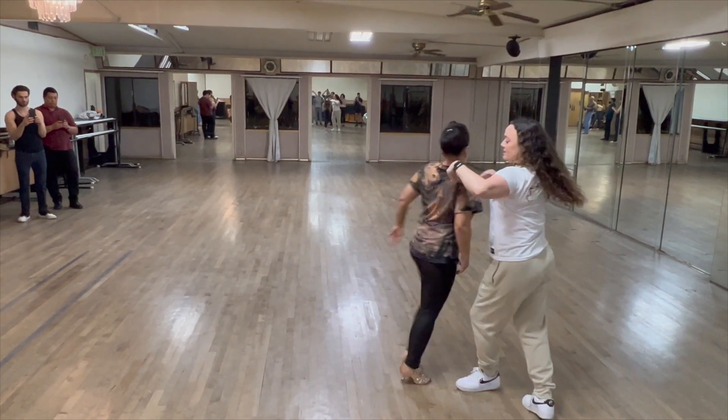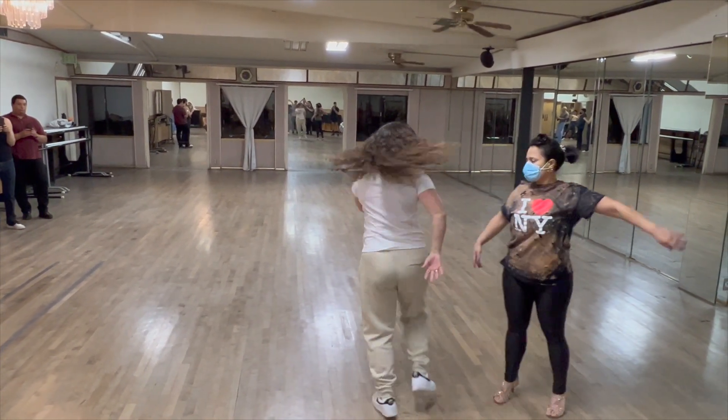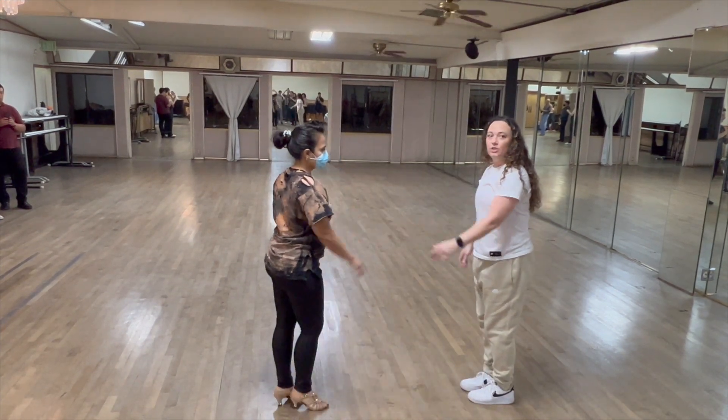Shoulder — five, six, seven — one, two, three — five and six and seven — cross body lead, and then we'll all go into our footwork and do something in shape.